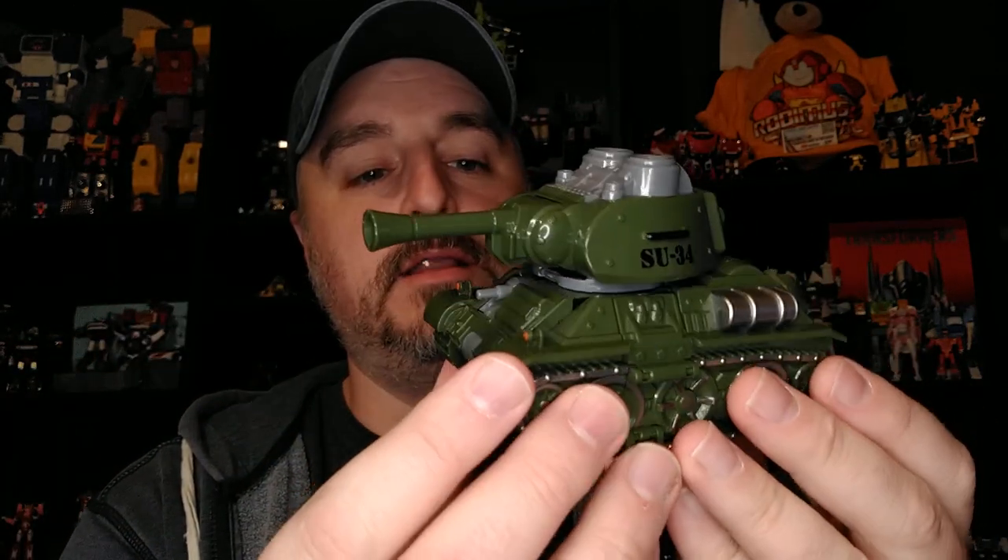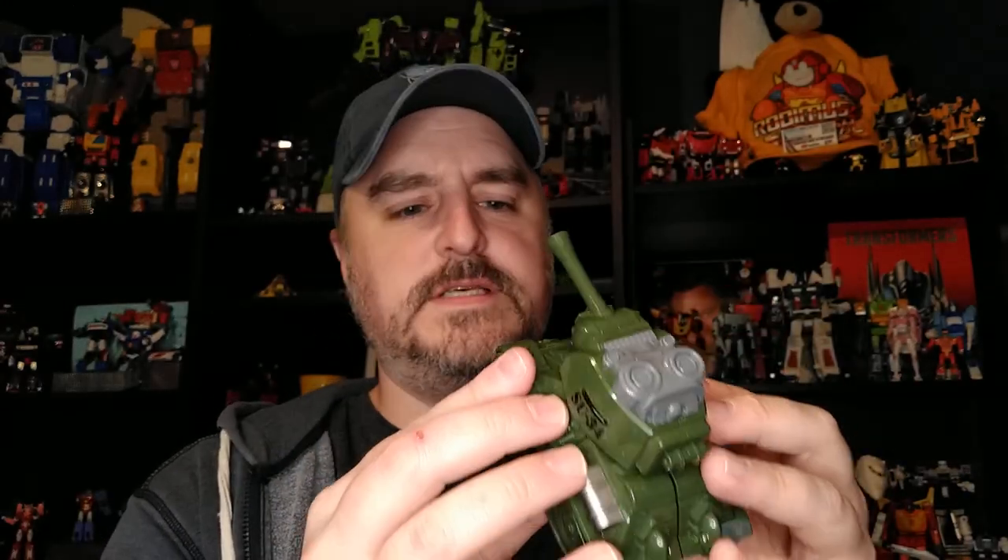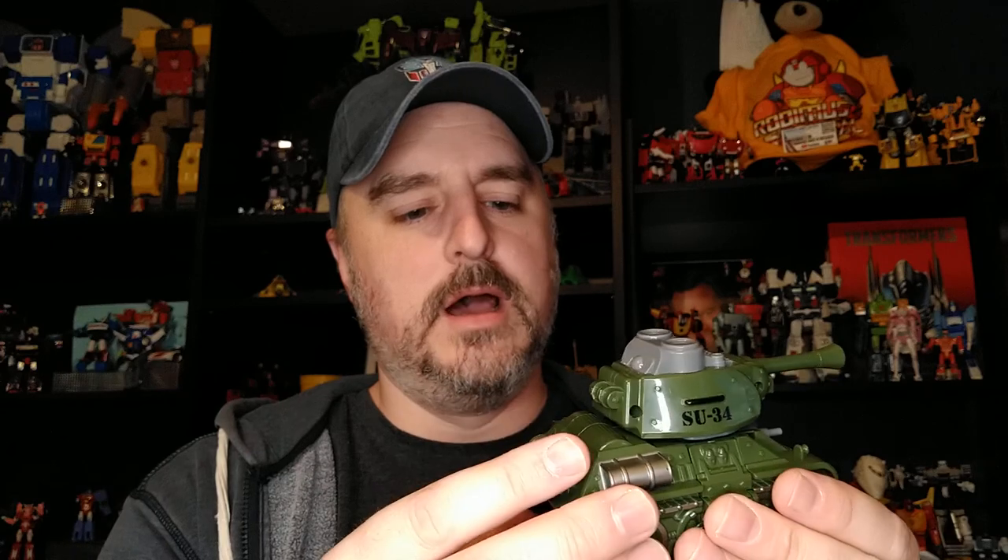Looks really good. I like the mold on it, the paint application is really nice. Quality, so far you've seen it's pretty good for this series. Next video — or maybe right now if you're binging this playlist — it's going to be the Combine Mode. And also, something I'm looking forward to showing you: a cool feature about this set.